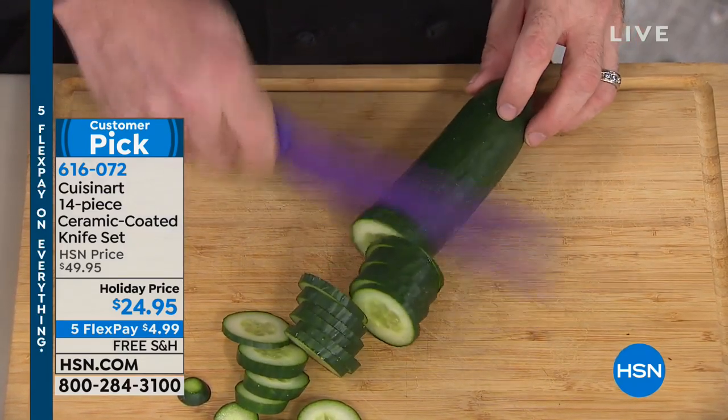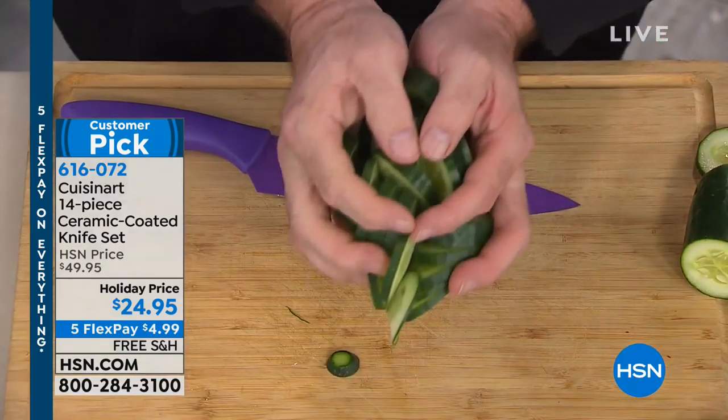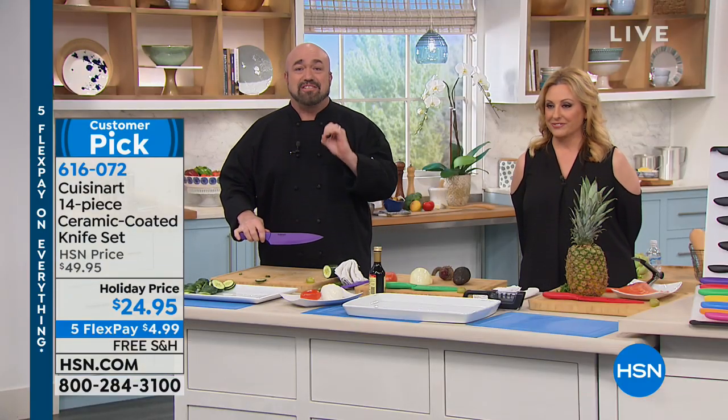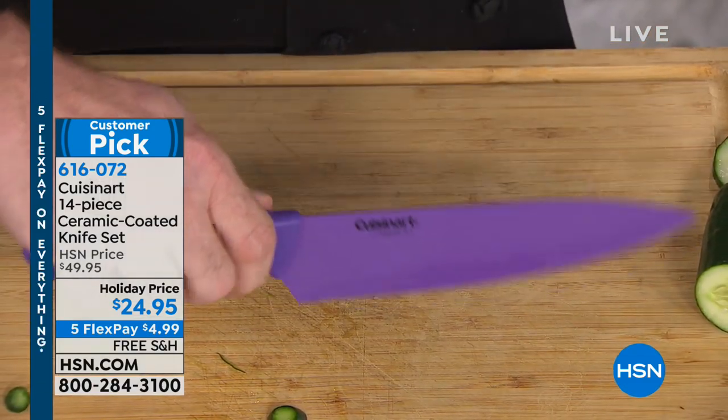810 reviews, and boy is this a sharp knife. Listen, hundreds of thousands of sets of these have been sold — more five-star reviews than I've ever seen — and there's a big reason. At its heart, these are stainless steel knives. They walk, talk, act, feel — already comfortable in your hand.